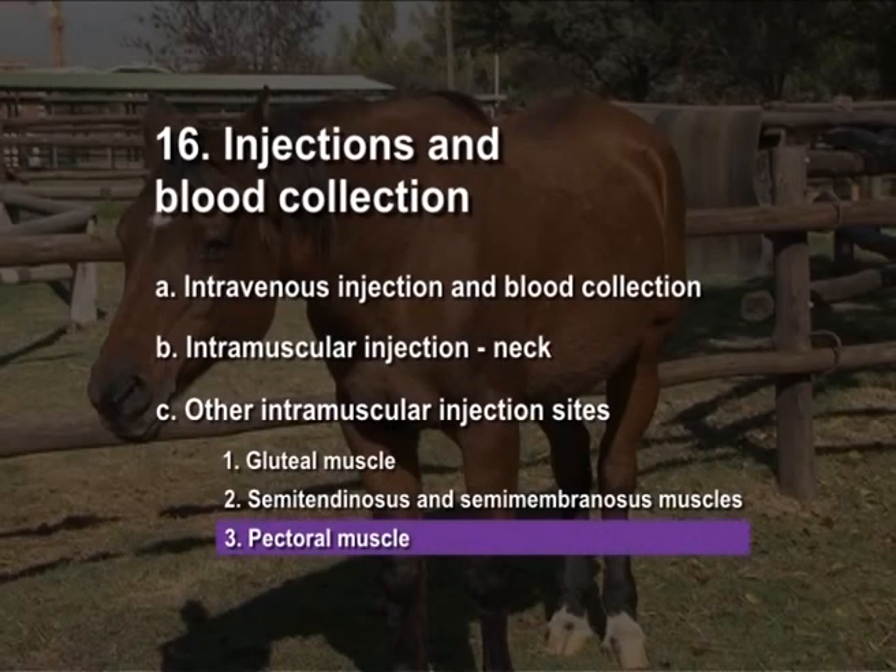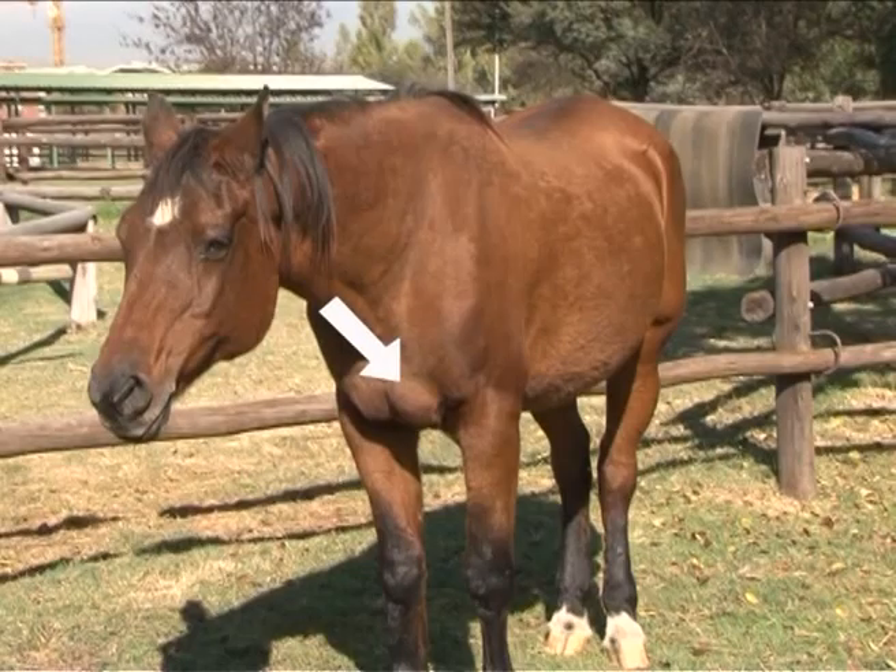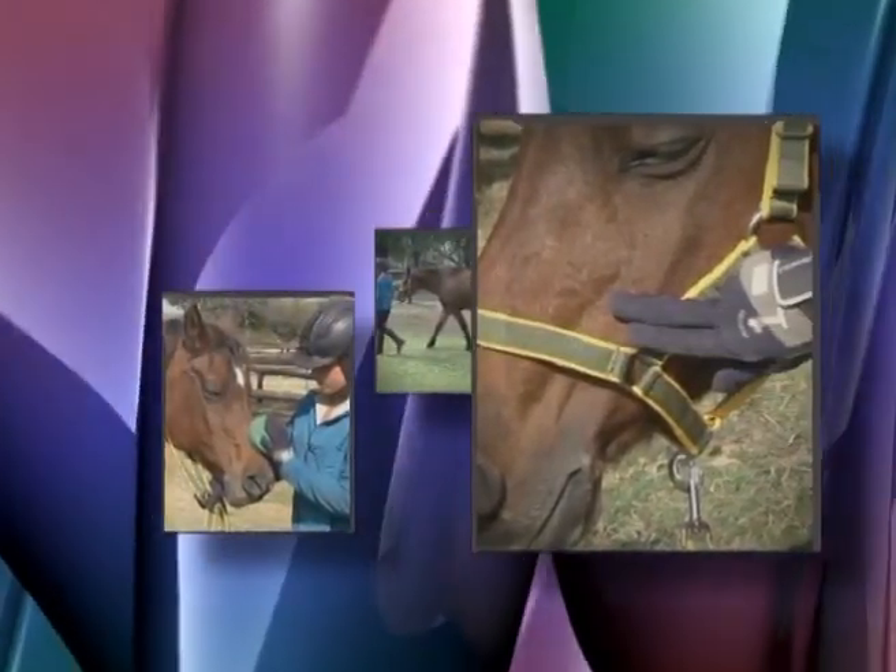Pectoral muscle: the pectoral muscle can also be used. That concludes this DVD program on general horse handling.